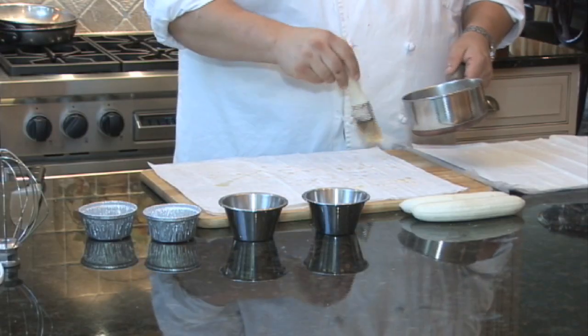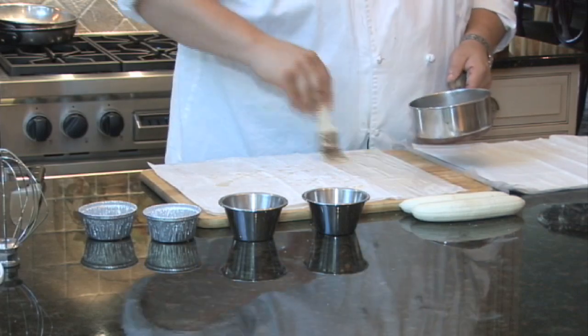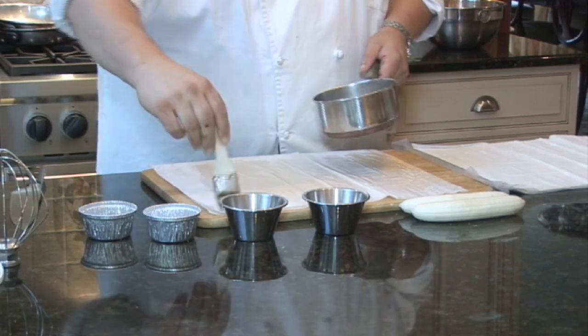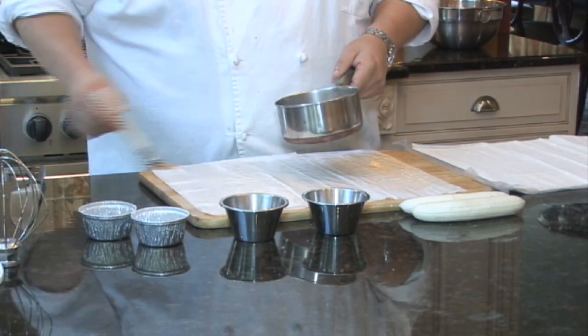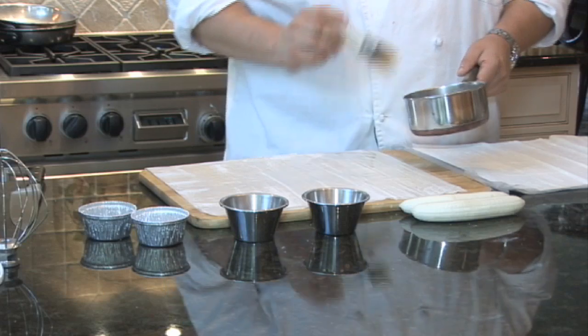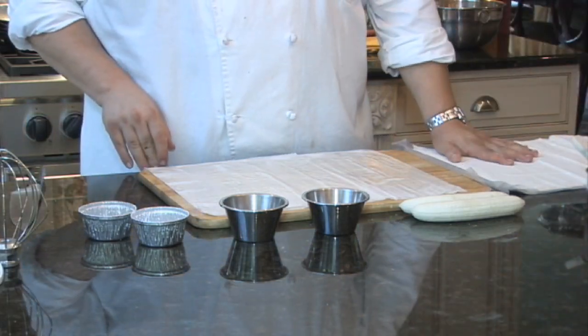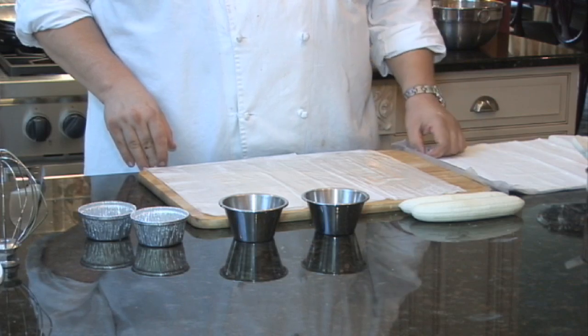Sprinkle our butter again, then up and down motions — just enough butter to cover the phyllo. Not too much; you don't want too much of a greasy product. While you're using the phyllo, if you find that you have to step away, try to cover it with a moist towel or moist cloth — this will keep it from cracking.